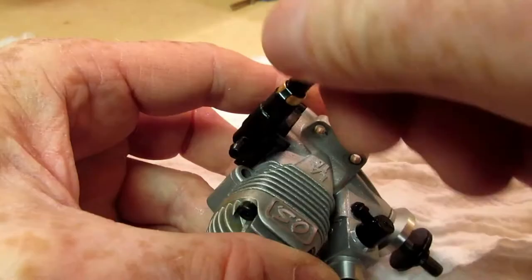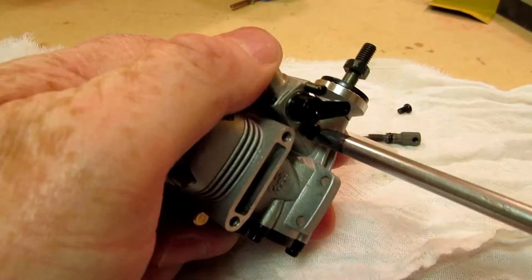About two weeks later, the springy needle valves and venturi arrived. Two engines had already been configured, so I installed the needle valves on the remaining six.